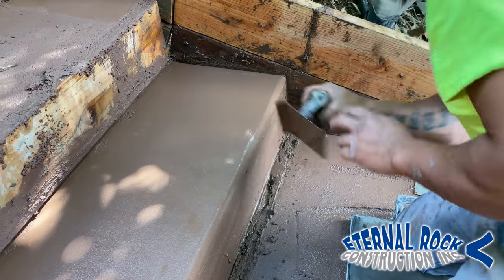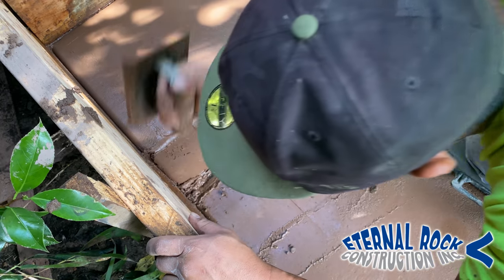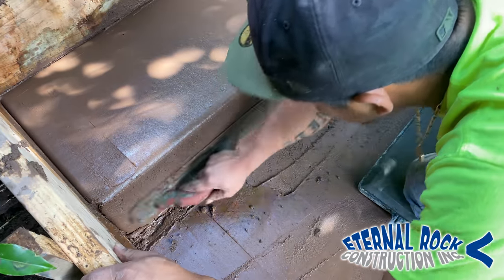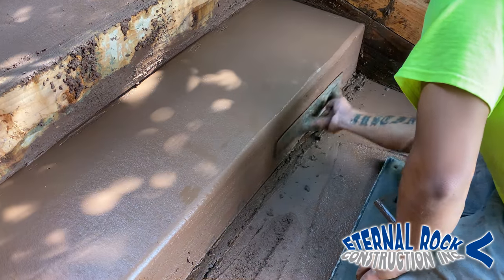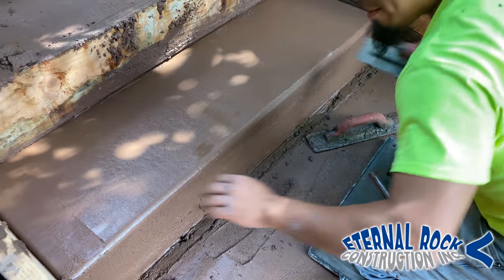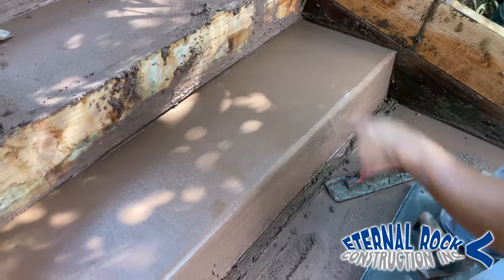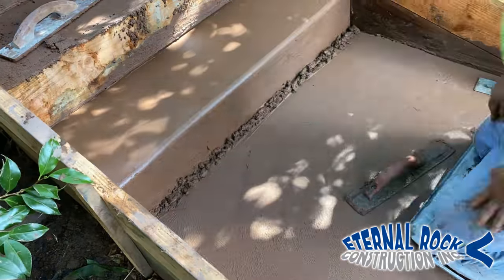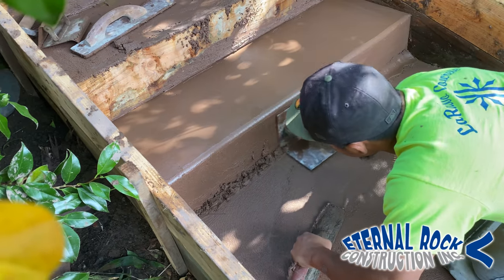Between those two things, he's floating it, getting the first pass around and getting the edges done. You'll do those two things kind of at the same time, and that will make sure you get the step nice and clean. You see right there, he's gliding his float on the front and then the top. So that gives us a nice floated area — that way it can spread out the concrete and have it more even.